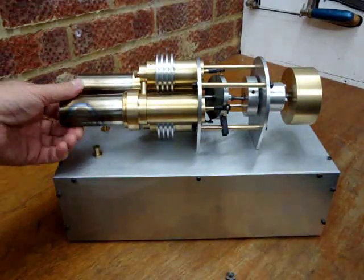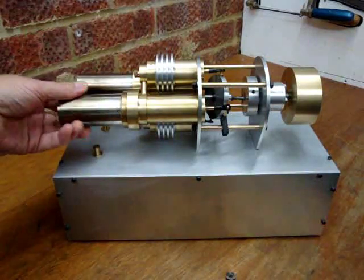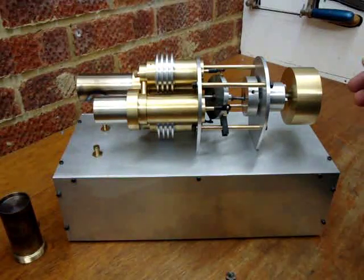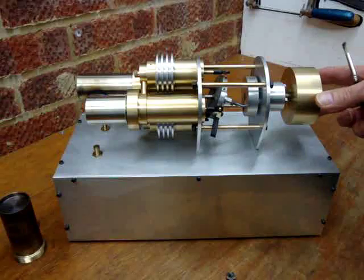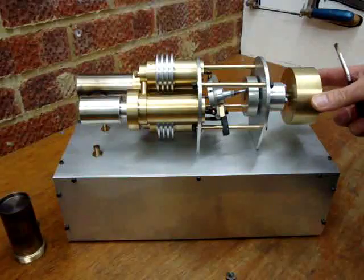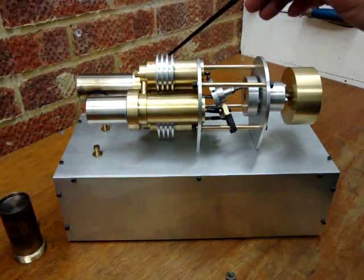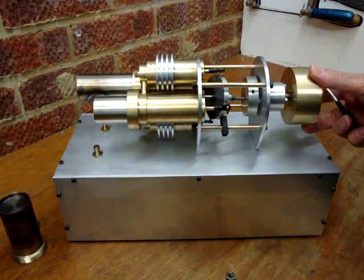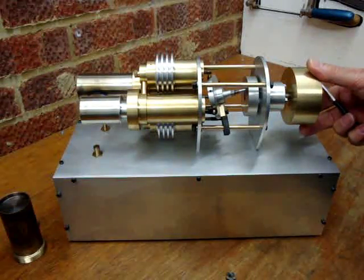First to show you how it works, I'll take off one of the hot ends and you can see the transfer piston. As I rotate it, the hot air that would be in the cavity is then pushed via the transfer port into the cold piston, where it contracts, sucking the piston up the bore for the power stroke.